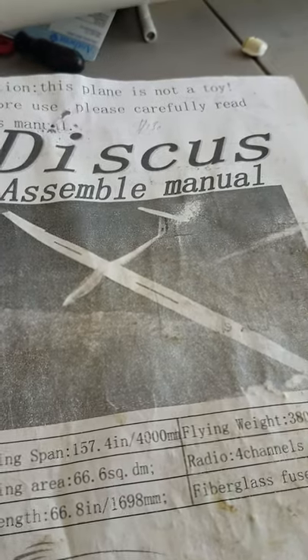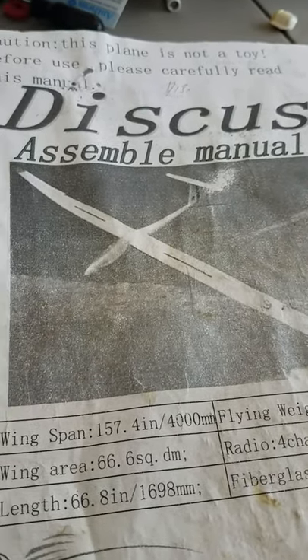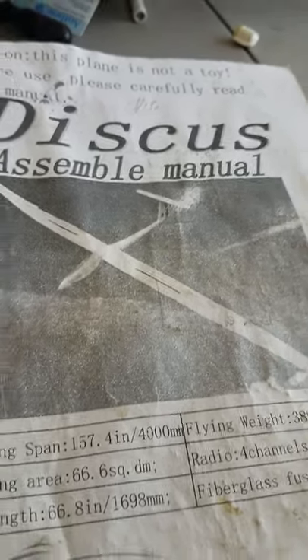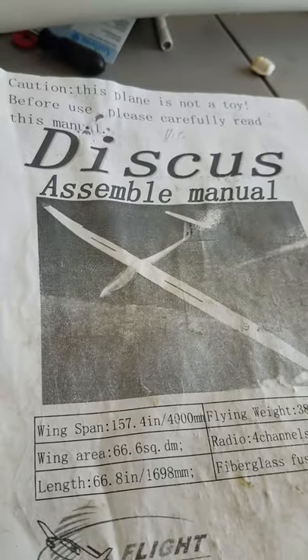Hello there everybody. This is a kit that I purchased from a friend of mine, gosh, about maybe four years ago, maybe a little longer. It's a four meter glider and it's just been sitting in my attic for that amount of time.